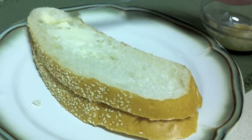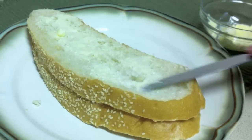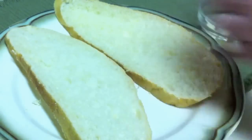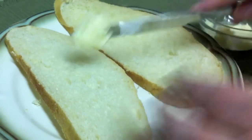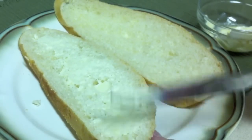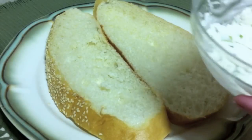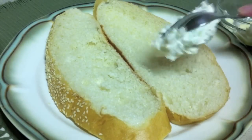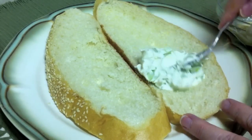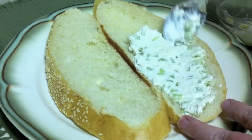Now you want to butter your bread — butter both slices on the outside. Now you're ready to start building your sandwich. On one piece of bread you're going to put the blue cheese cream cheese and celery mixture.